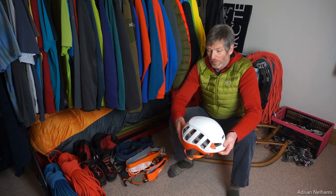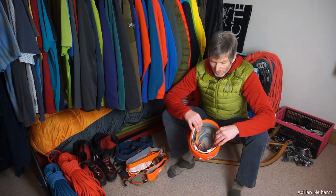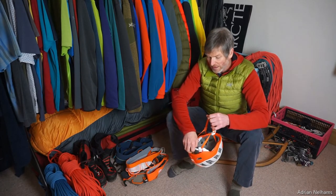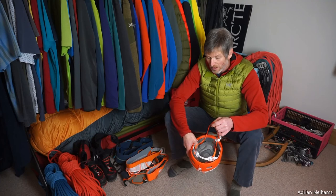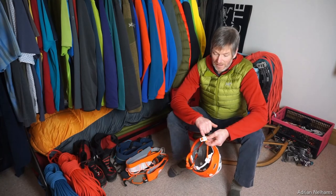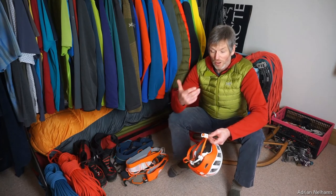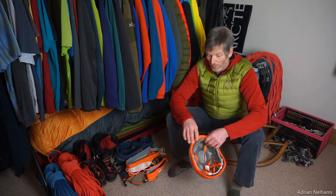The Petzl Meteor has a lot of vents all the way around, great for summer trad climbing or alpine mountaineering. It's got a comfortable inside with polyester foam inserts around the forehead and crown of the head, and an easy-to-adjust cradle — it comes in small, medium and large. There's also a small magnet on the chin strap so you can buckle it up more easily with gloves on or when you've got a lot of layers on and less dexterity.